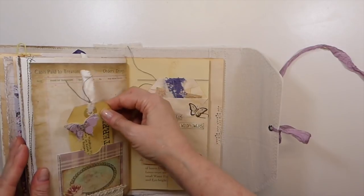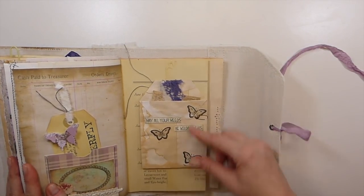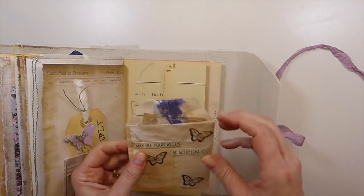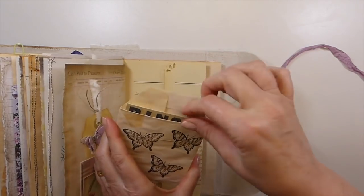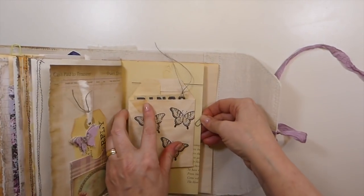You know I have to have those. And then here, this is an envelope that's been turned into a double pocket. So you've got the pocket here, the tag. And then it flips over. And there's another tag back here, and I've just stamped it. So that can float throughout the journal.